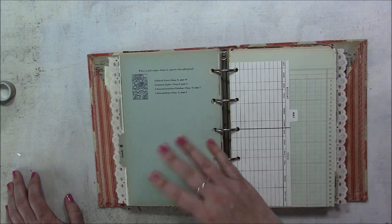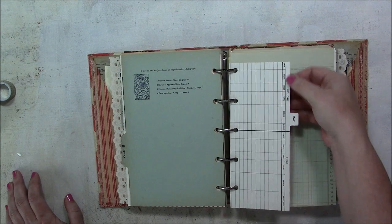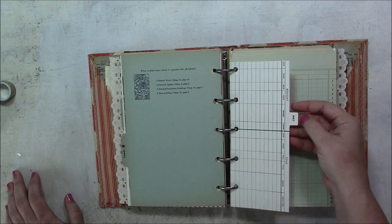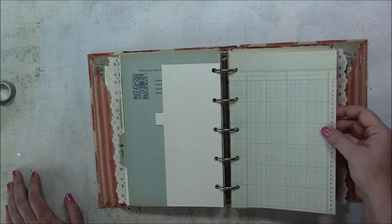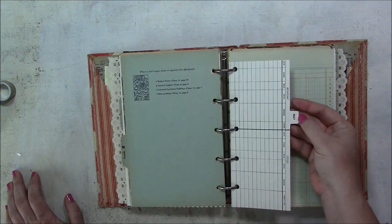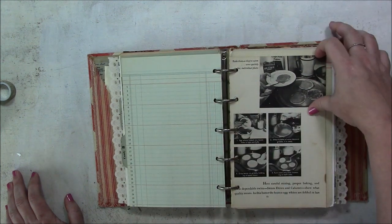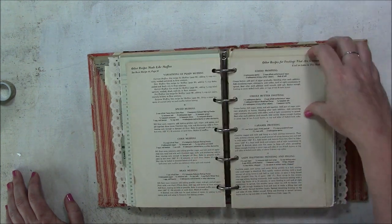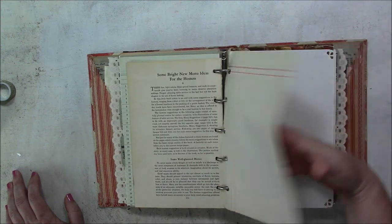I also have a salty tooth — I like to go sweet, salty, sweet, salty. This is an index card with the month of May on it — that might be more appropriate in chapter five since May is the fifth month, but you can move it around if you like. More recipes from a different book — just some other vintage recipe cookbook.